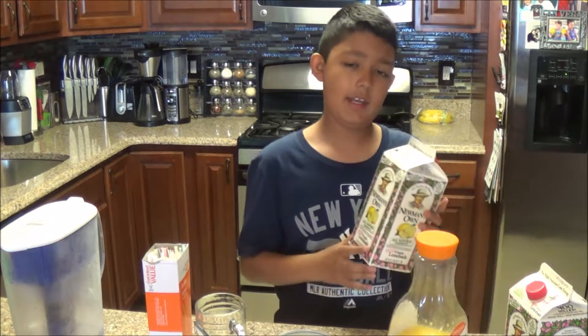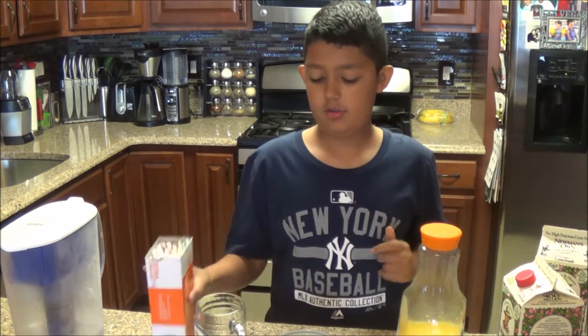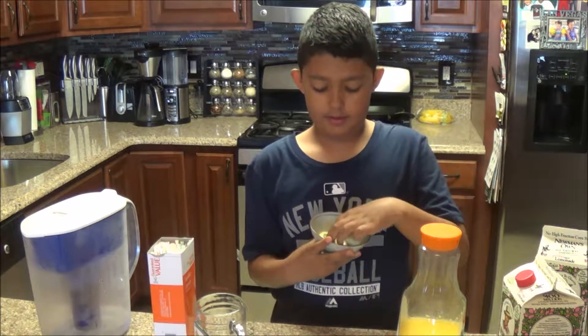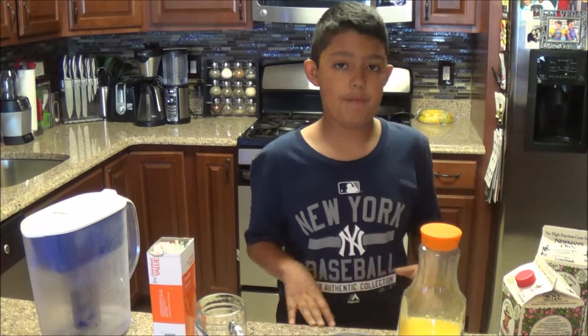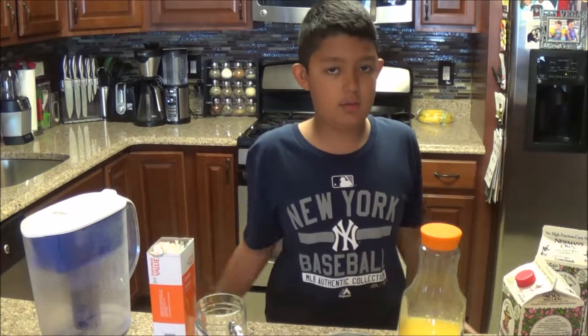So to make this, you're going to need lemonade — I brought two here because there's barely any left. Orange juice. Straw. Water. Lemon slice for garnish. Ice, which I'm going to get in a second. I'm not telling you specific amounts because it depends how big your glass is, how much you want, and how many you're going to drink with.